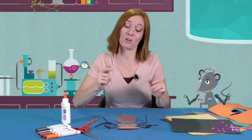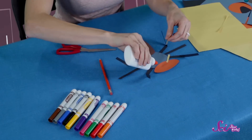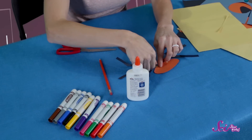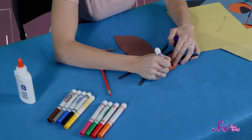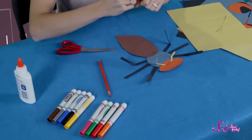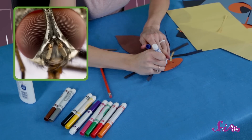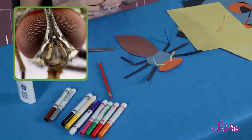That looks great! You're right, we should add a little personality — how about a face? On the head of an insect, you'll find their antennae, mouth, and eyes, so let's add those to our insect's head. Insects are special because they have compound eyes. This means that each of their eyes are made up of smaller eyes that all work together to make one picture. And their mouths are different from ours because they have a mouth as well as biting parts that help them eat.